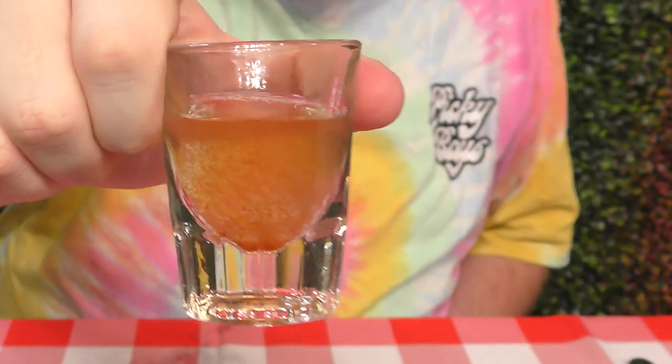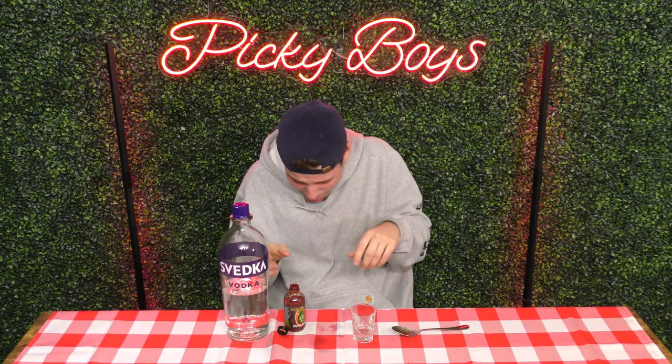All right, here we go. Immediate — immediately. That is the bomb. Little hiccups, immediate hiccups. That's hot. So bad. Did it work? Yeah — chase it with it. You sick, sick man. I'd rather just take the shot. Just give it to me straight. I think that one worked. I don't feel good. Next.